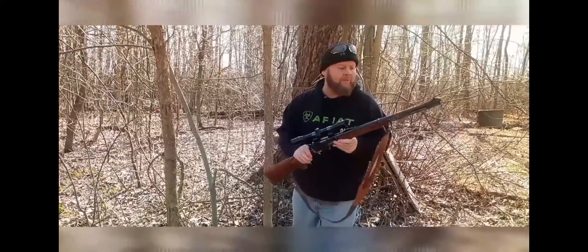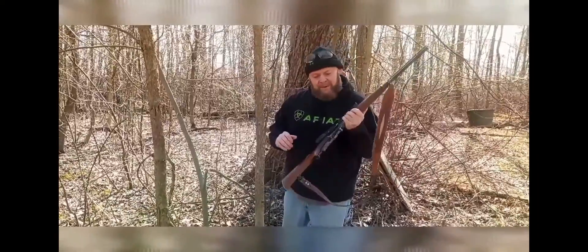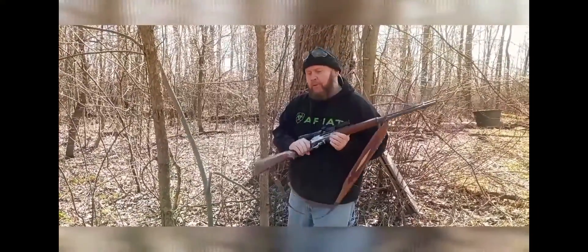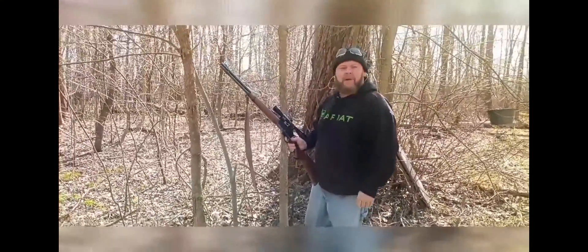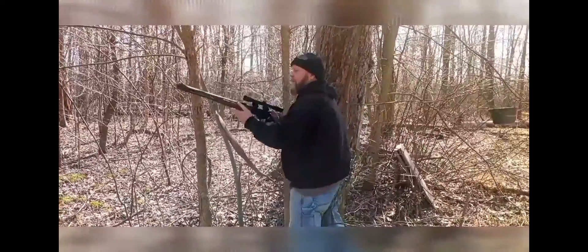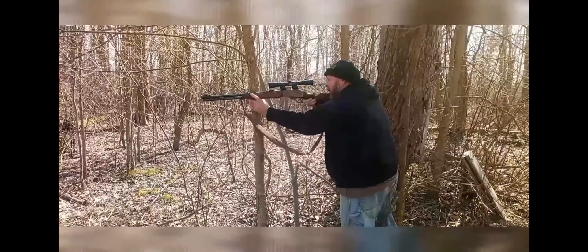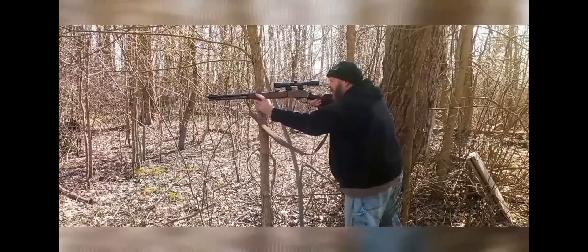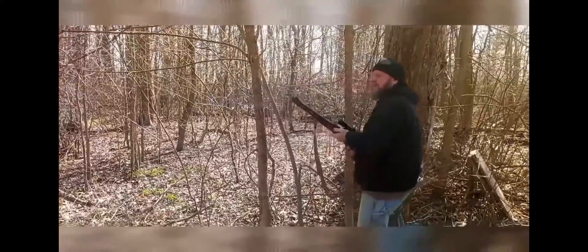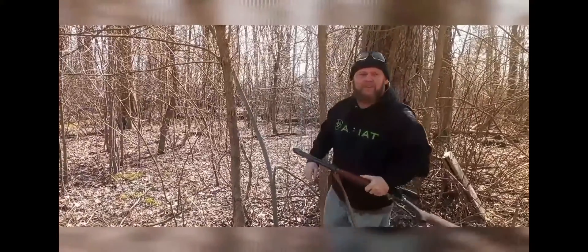All right. We got our .35 rim with a hollow point, and we're going to shoot some Tannerite at Super Dave down there. We're going to see if them capstone goggles and face shield will do the trick. It's half a pound of Tannerite. We're about 20 yards away. Let's get this going and let's see what happens. It's cold today — if I can hold it still long enough.